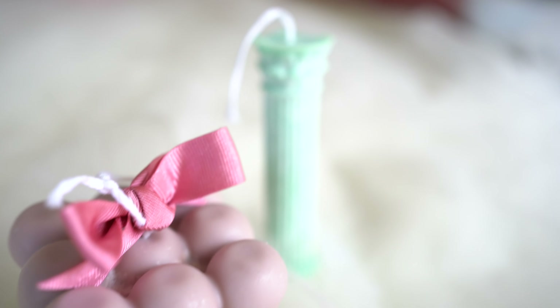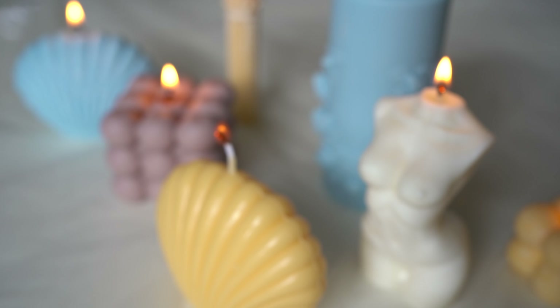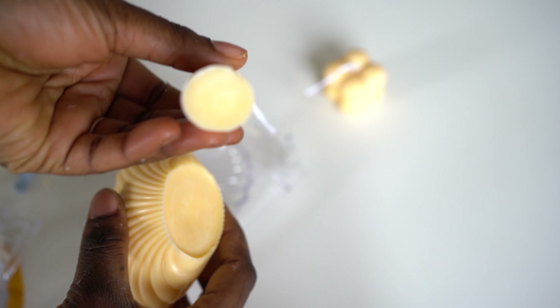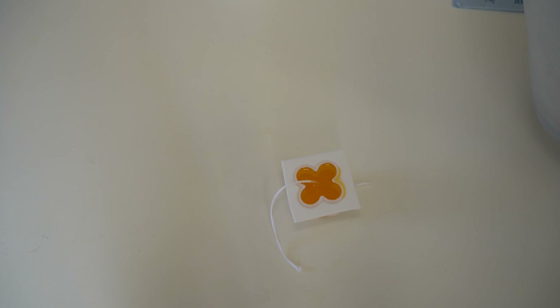You've been seeing these trendy molded candles around the internet. Today I'm going to show you how to make yours — and not only that, I'm going to show you how to add color, how to get a perfectly smooth bottom with no wick sticking out in case you want to make these to sell, and I'm going to give you links to where you can buy the most beautiful molds in the description box below.